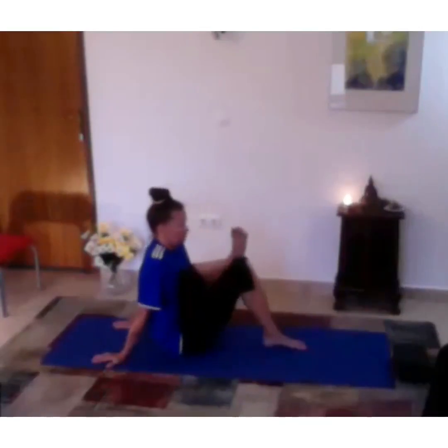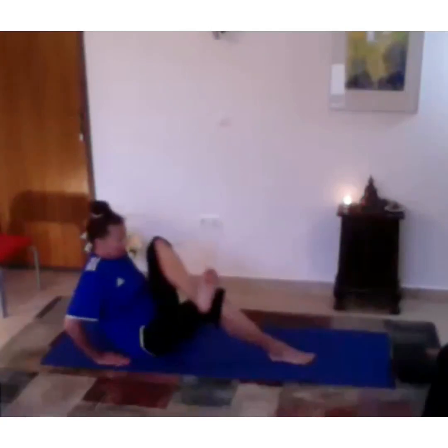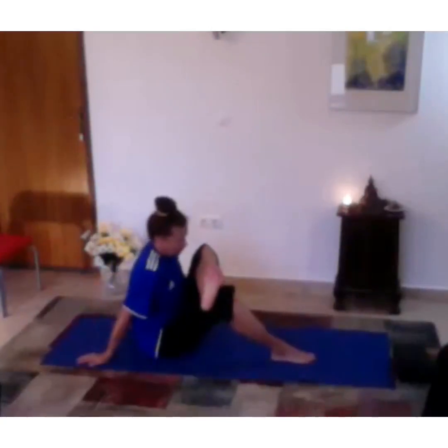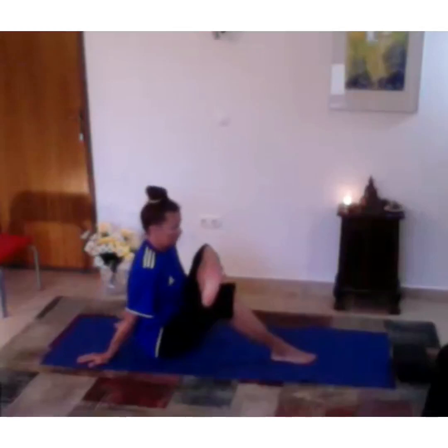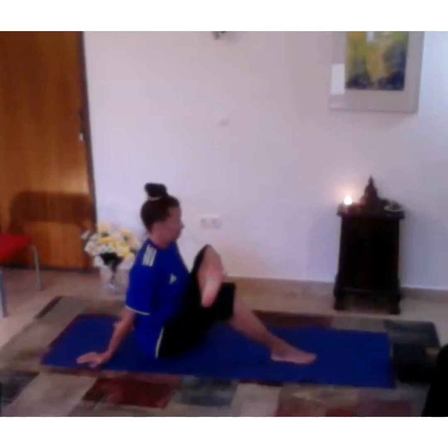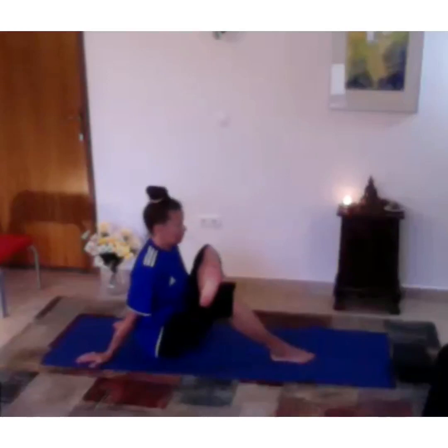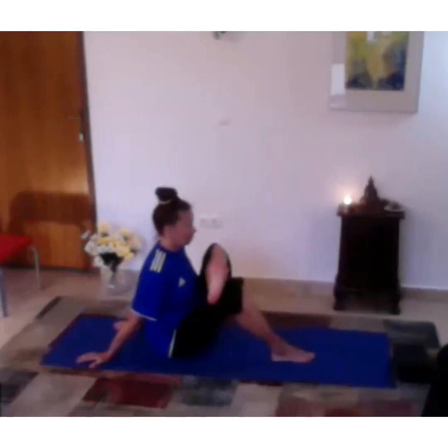Release and move over to the other side — left leg across, foot flexed to protect the knee. Push with your arms just to straighten the torso and lean in towards your shin. Find your edge by moving the bum closer to your right heel. Keep breathing into your left hip.